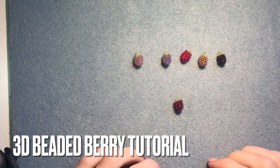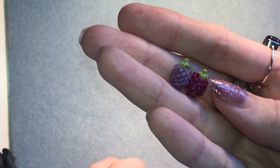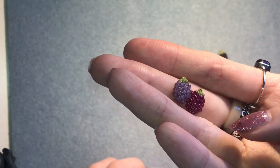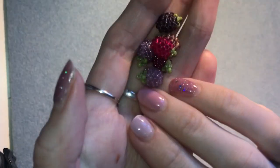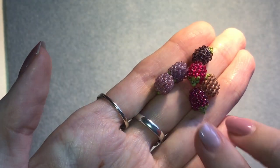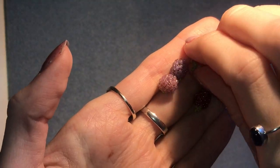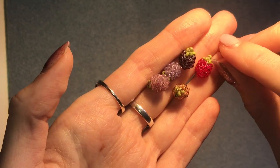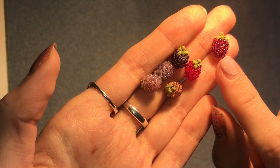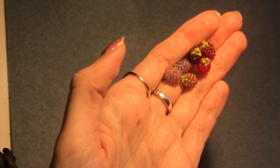Hi everyone, welcome back! In today's video I'm going to be showing you how to make one of these really cute tiny little beaded berries, or raspberries. They look like this, they're really really tiny and so cute. I think this is the color I like the best, and that bead is actually called 'Raspberry' and it's by Miyuki.